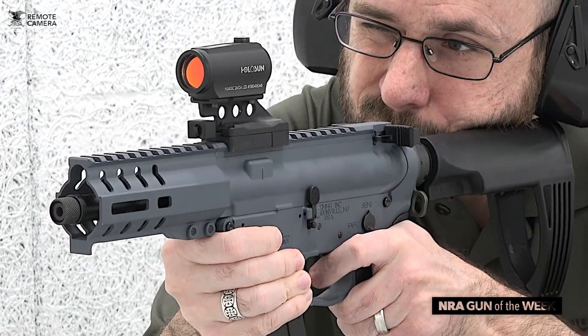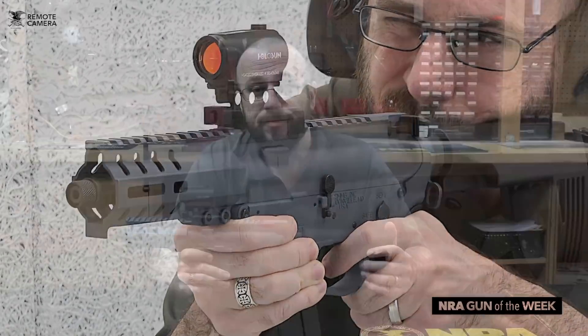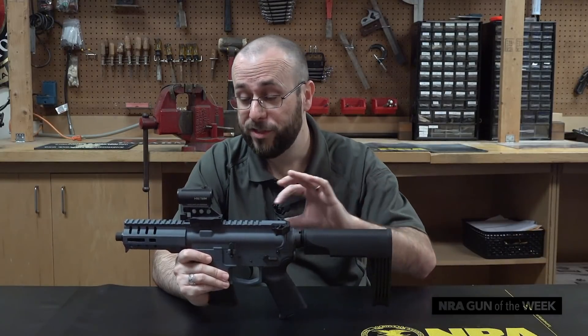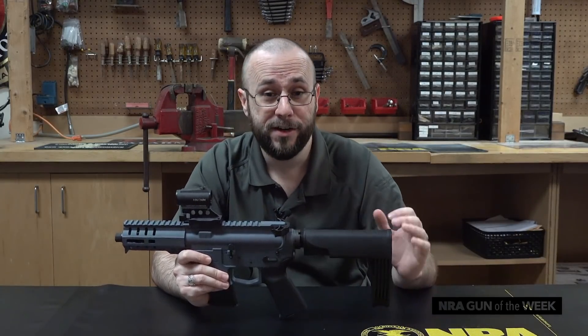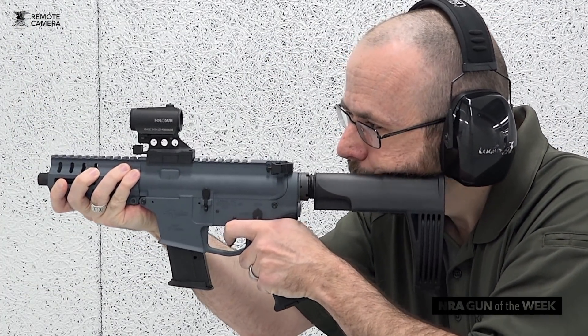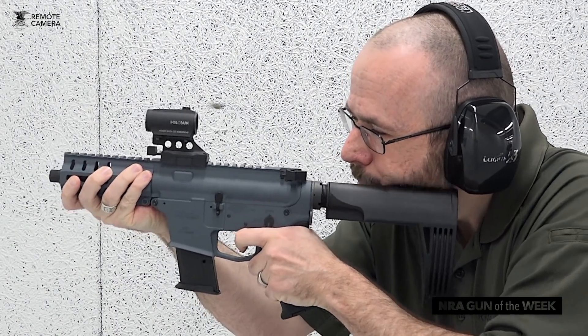Unlike your standard direct impingement AR, this gun uses CMMG's radial delay blowback system in order to operate. This allows for the use of both a lighter weight buffer and bolt carrier, which means less reciprocating mass while firing, which by extension means less felt recoil. And given that the 5.7x28mm cartridge is not known for its recoil in the first place, it should give you an idea of just how controllable this gun is.